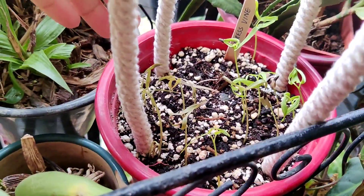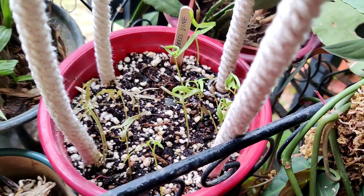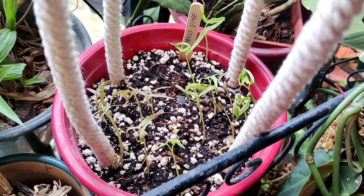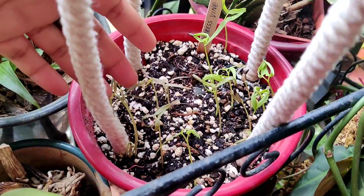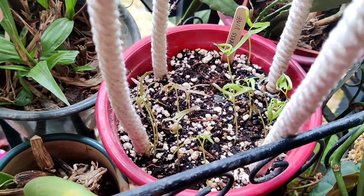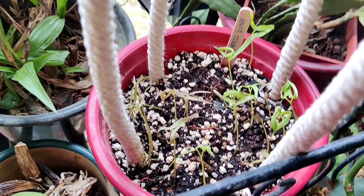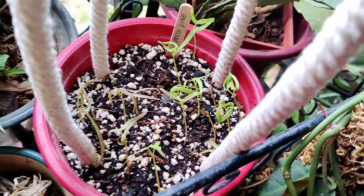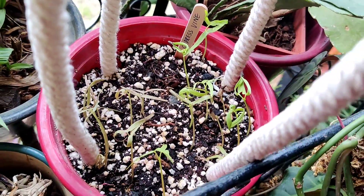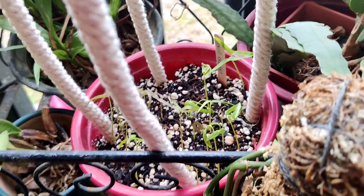Today is August 3rd. I had planted the seeds on July 30th, and I can see the cypress vine seedlings here. It's surprising actually — typically you don't get this much germination rate. Of course some of them are very flimsy and may not survive, but I'm pretty happy with the results so far.